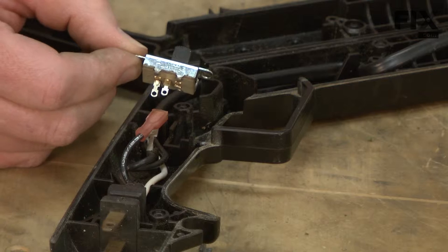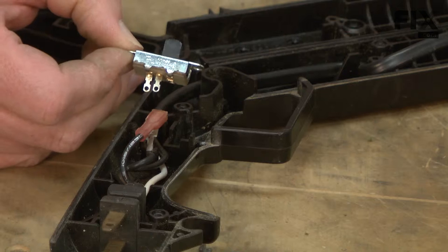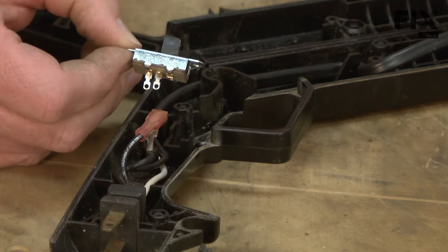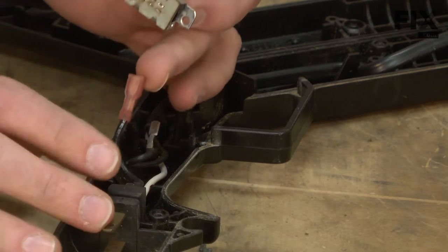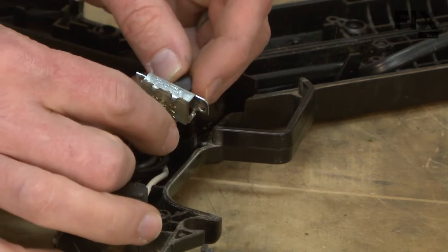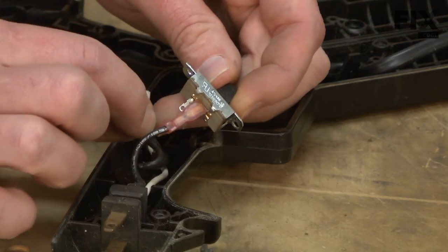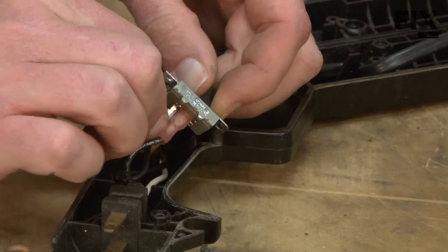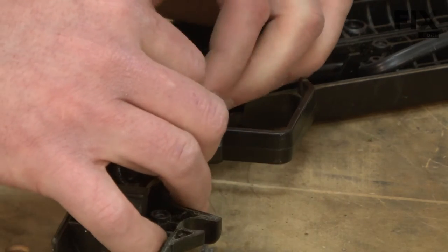Now I'll go ahead and replace the switch. You'll notice that the switch is a momentary type switch — at rest, it naturally goes to the off position. When I attach the wires, I want to take the incoming wire and attach it to the off side of the switch. Then I'll take the motor side and attach it to the on side of the switch. Then place the switch into the housing.